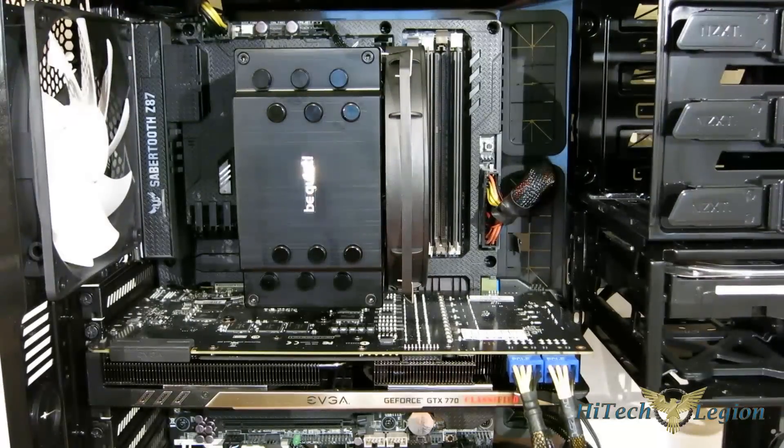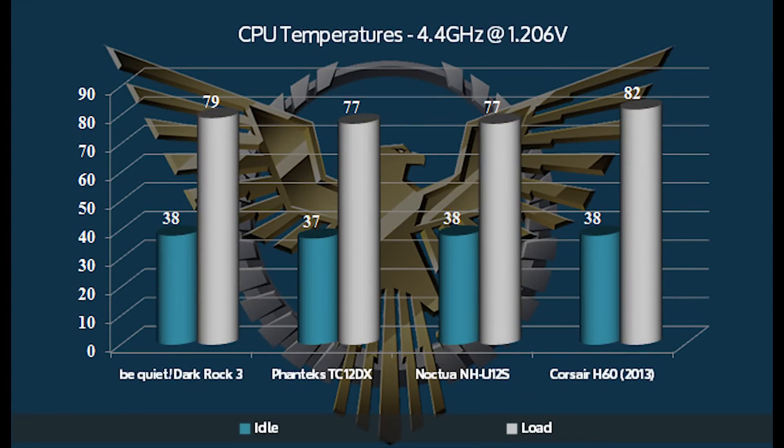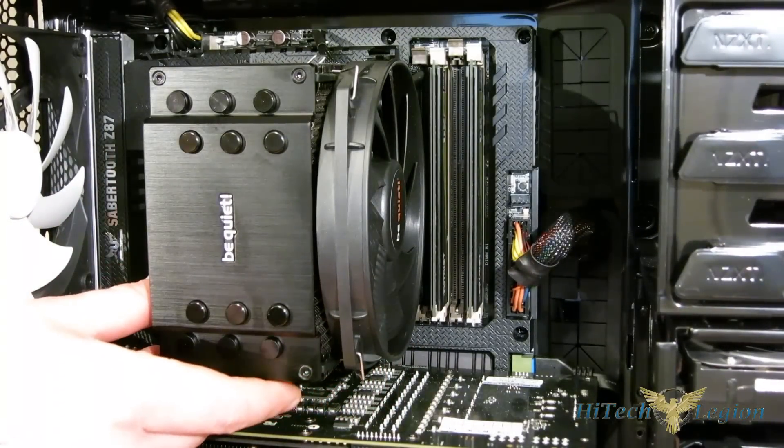Let's take a look at the performance of the Dark Rock 3. Solely looking at the numbers, you might think the Be Quiet is just a tick off in terms of performance, but something very important to keep in mind: with the exception of the Noctua, the Be Quiet is significantly quieter than the other coolers in this comparison. So you've got fantastic cooling-to-noise performance, and overall very good performance from the Dark Rock 3.